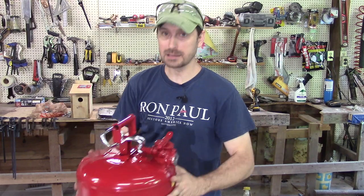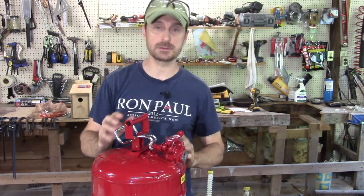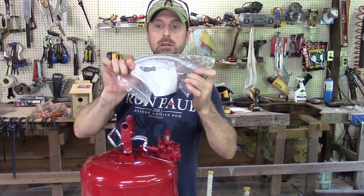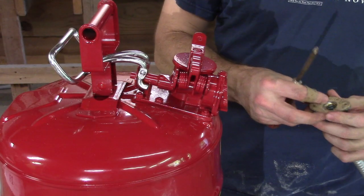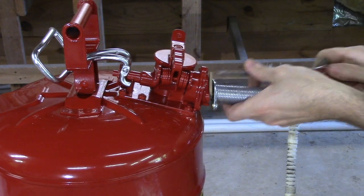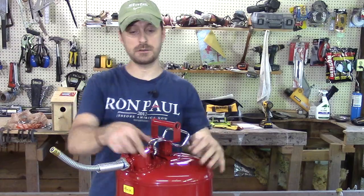Let's take a look at the best can — here it is: the Just Right Type 2 Accuflow safety can. This was $69 and I believe it's going to be worth every penny. I did research it beforehand and I've seen other people try it out. It comes with a beautiful steel nozzle — it's got the gasket in there and screws, so let's put that on first. All it's going to take is a Phillips head screwdriver to get this set up. It's got a beautiful rubber gasket on it.